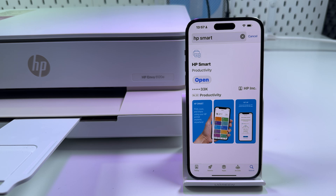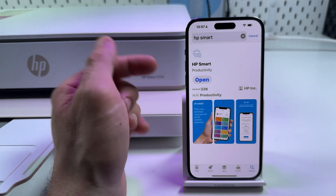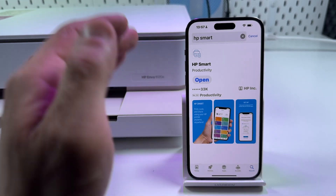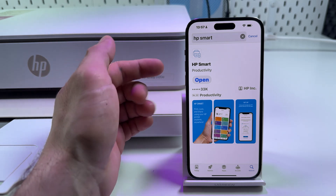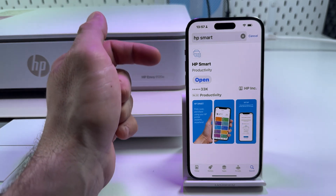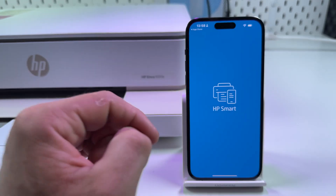The first method to fix this is to clean print heads. I hope you have the HP Smart application installed on your smartphone or computer. If you don't have this application, go to your respective application store and install it. It's available for all operating systems, so let's install and open the application.